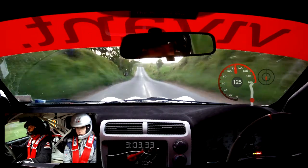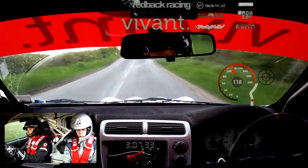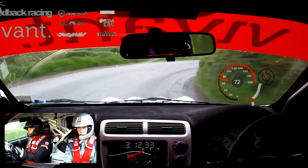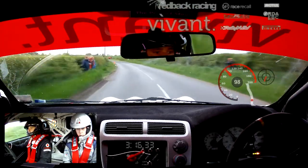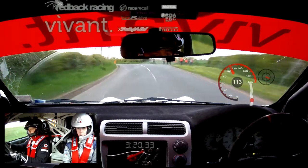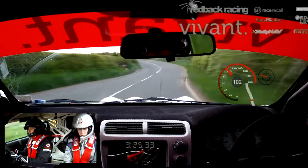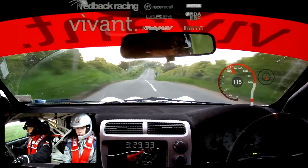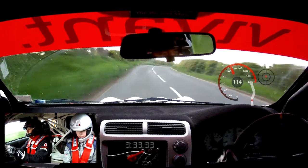7 left over crest into 4 right. So this is 7 left over crest into 4 right. Into 9 left — continues, tightens over junction. So this is 9 left, continues tightens over junction. And 7 right. So this is 7 right into 5 left room.